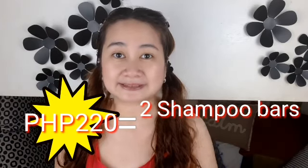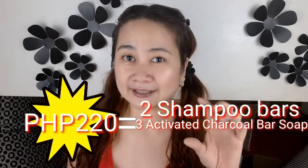I received the package from AgdiGoods Essentials and the package I got from them is for 220 pesos. That includes two shampoo bars and plus three samples of their charcoal soap bar. It's wrapped in brown paper which is good — environmental wise, I would rather have less plastic or no plastic at all.